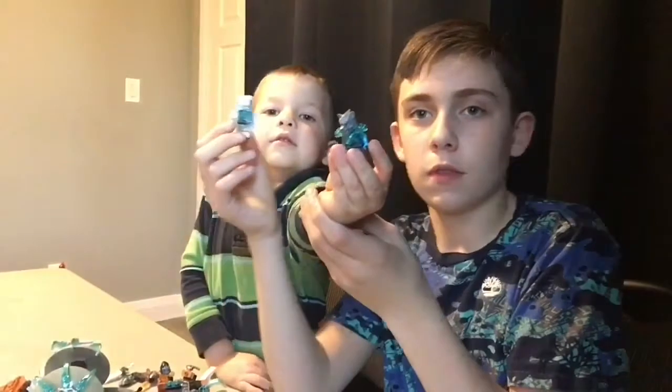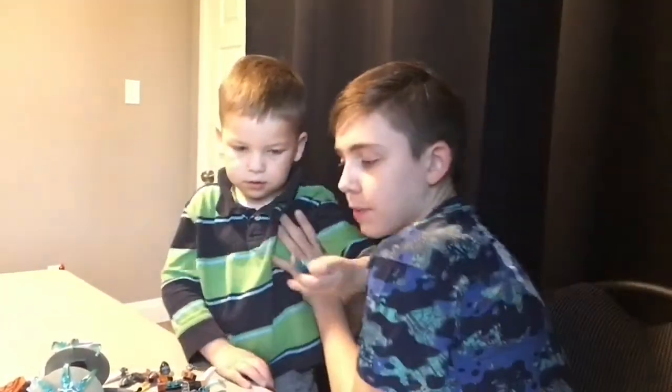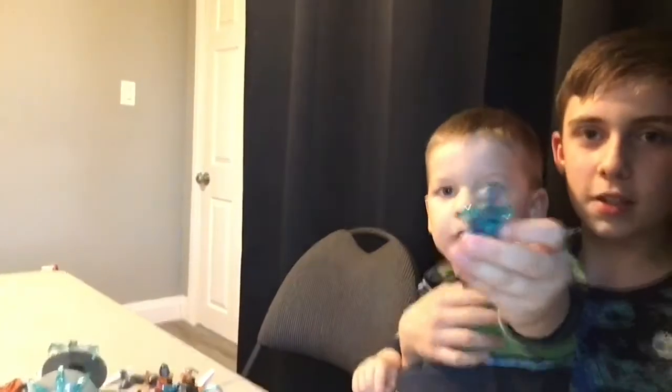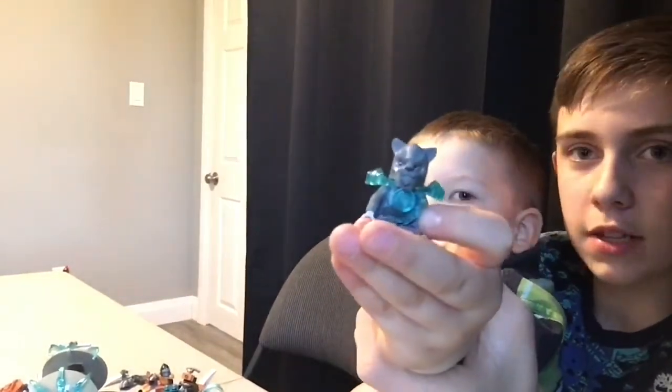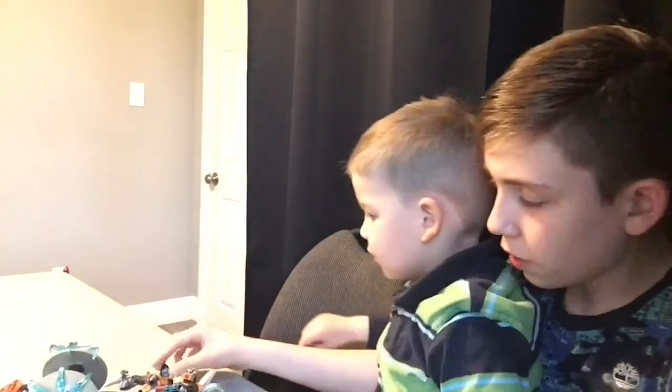Do you want to show them? Come sit on my left so you can show them better. Sorry if the camera's shaking a little bit, guys. So there's one guy - I don't really know what their names are. I know this guy - this monkey guy.